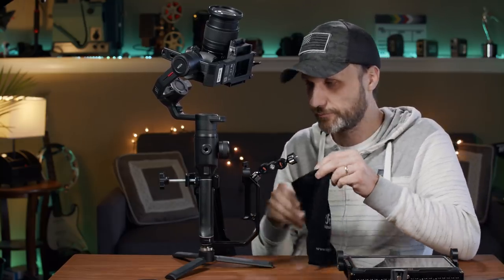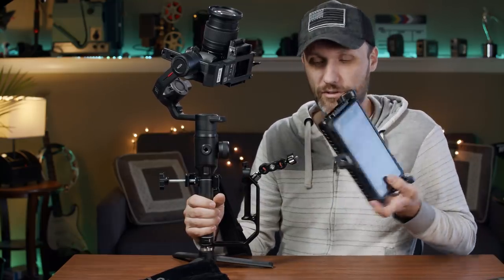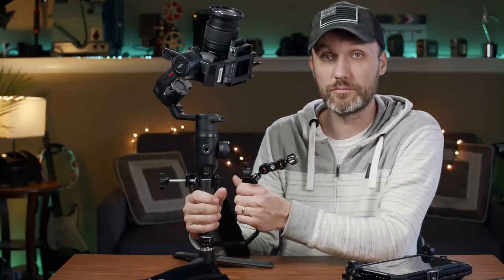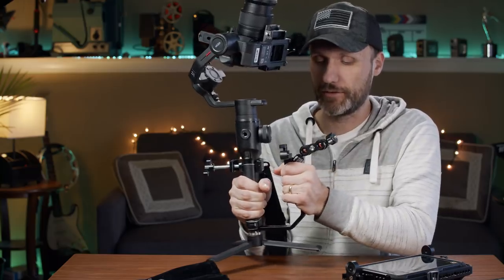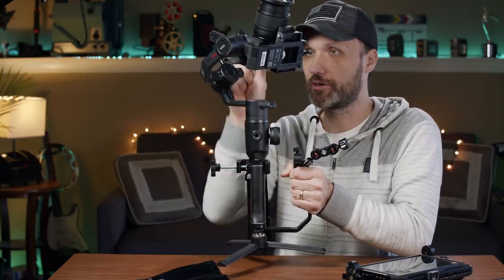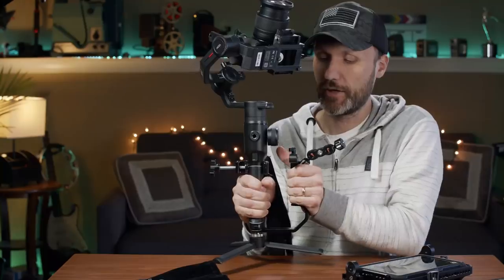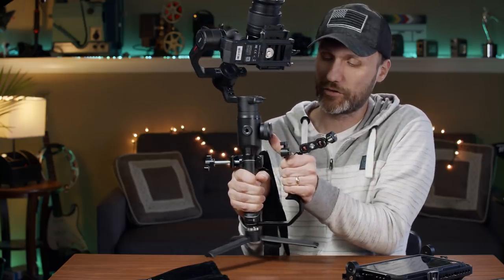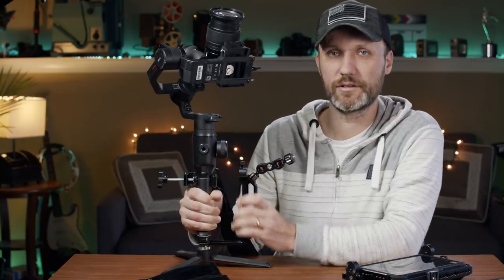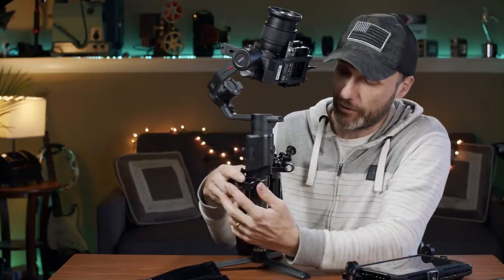This is my rig right now. It can get a little heavy, especially with the Atomos Ninja Inferno monitor and recorder. But it's still workable when you have this extra handle — I'm basically running around with one arm on the L bracket handle and one on the gimbal. I can take an arm off to adjust something on the monitor, and with both hands on the gimbal I can still reach the focus wheel on the Moza Air 2 with my thumb — same for DJI Ronin and most other gimbals.